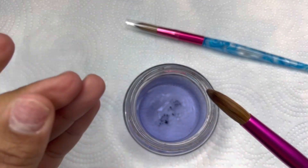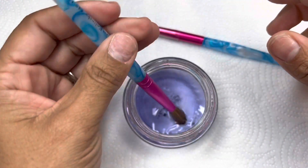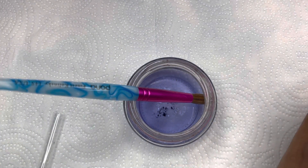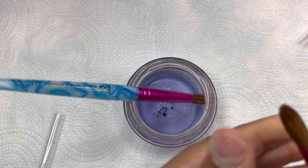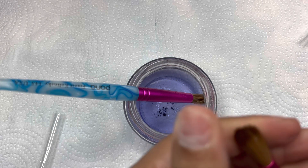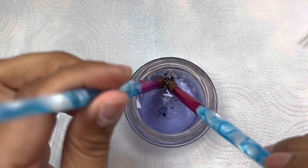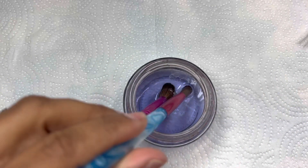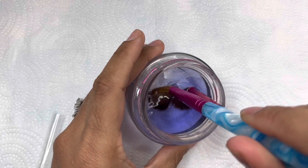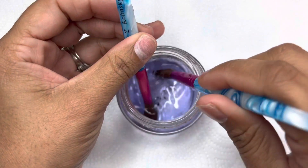Here I'm just dipping the brush into some monomer. The brush does come with some gel residue — if you've purchased an acrylic brush in the past, you know it comes with glue residue to keep its shape. I'm just dropping it inside the monomer to get that off. I'm going in and taking that off just to loosen up the bristles so I can play with it a little bit and mold it into the shape that I want.